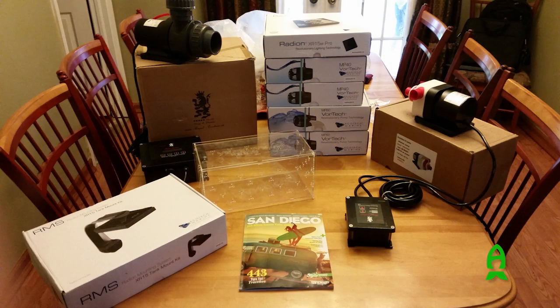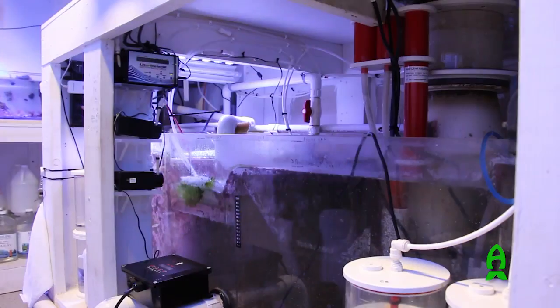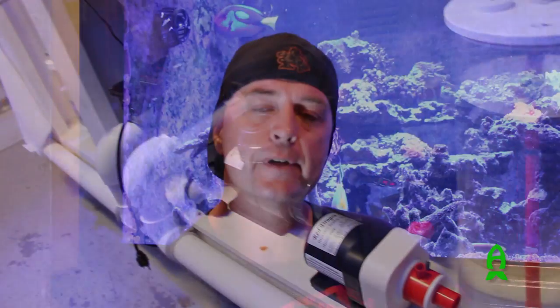Pretty much all the equipment you see here is Ecotech and Bubble King, with the exception of the two Reflow pumps, which I'll be switching out within the next week or so for the Bubble King Red Dragon 230s. I have the Bubble King skimmer, and when I was looking for DC pumps to match the reflows, those were the only pumps with enough volume for this system. I did want to stay with Ecotech, but they just didn't quite have enough volume for what I'm running.